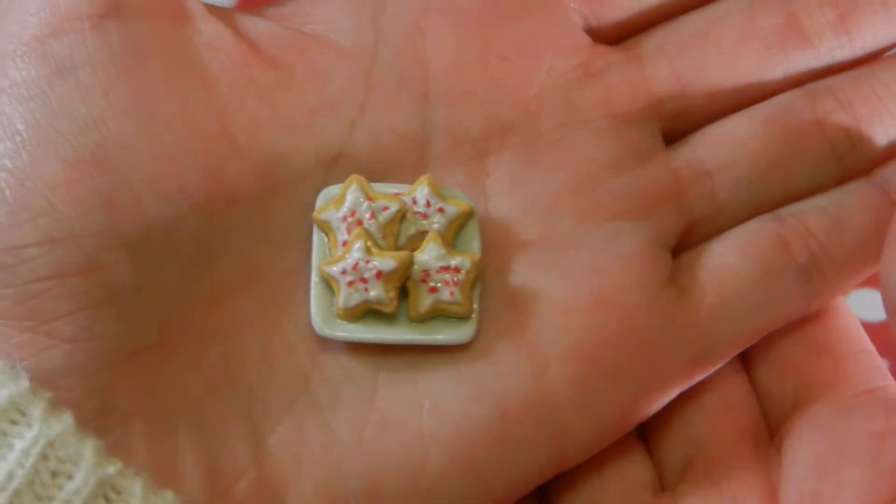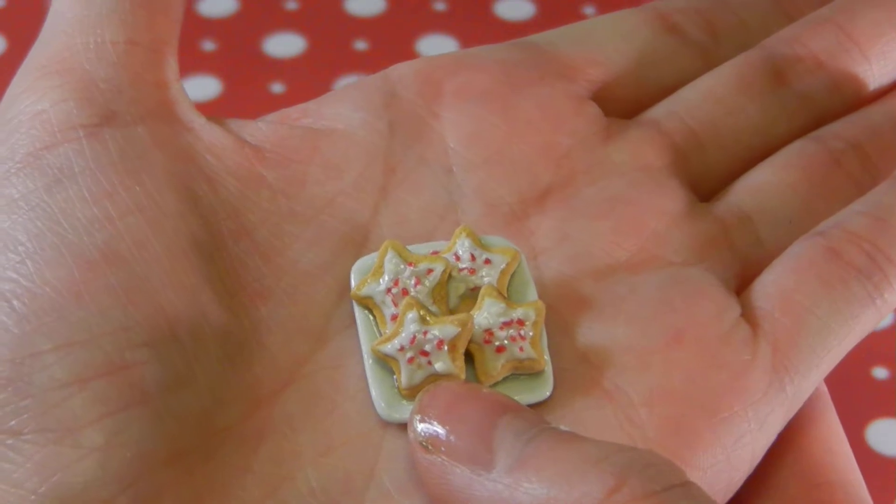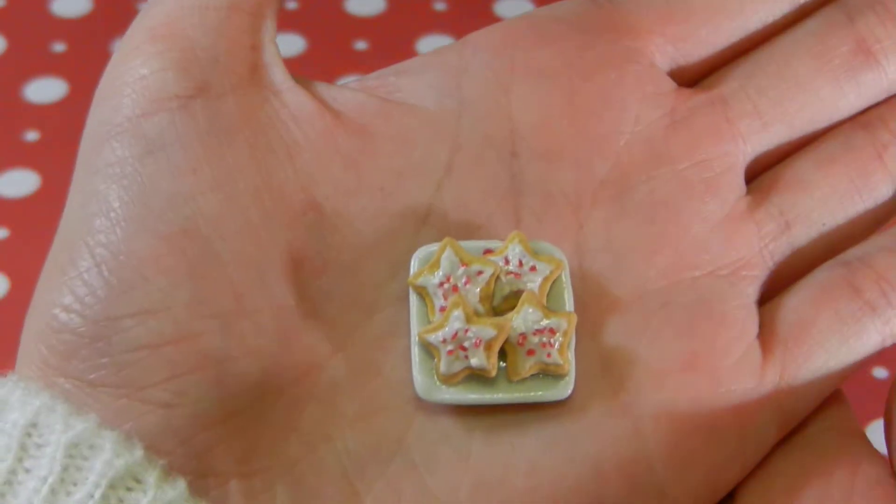And then I have this plate of miniature candy cane sugar cookies. It just has the candy cane sprinkles that I made, and I think it looks pretty realistic.